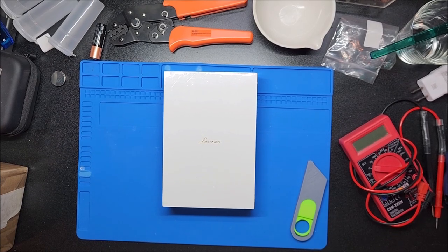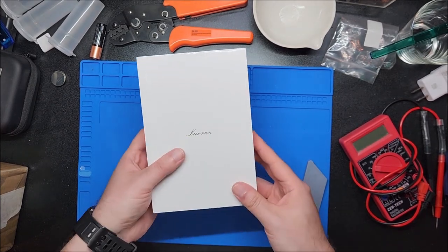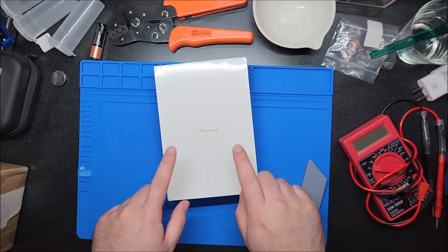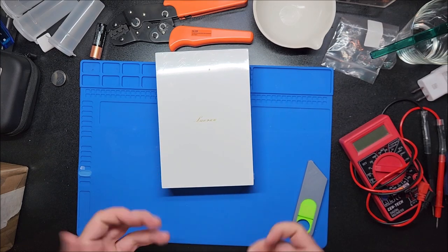Hey there YouTube, this is sgm4306 back with another review video. I've reviewed a Loran — I think that's how you pronounce it — Android MP3 player in the past, and it was actually really good, exceeded my expectations. They're back with a new model.